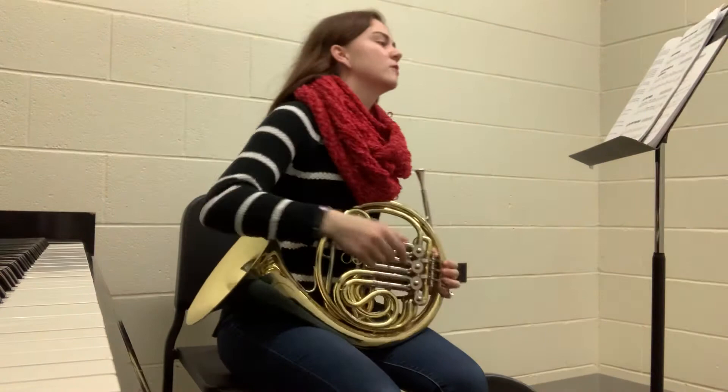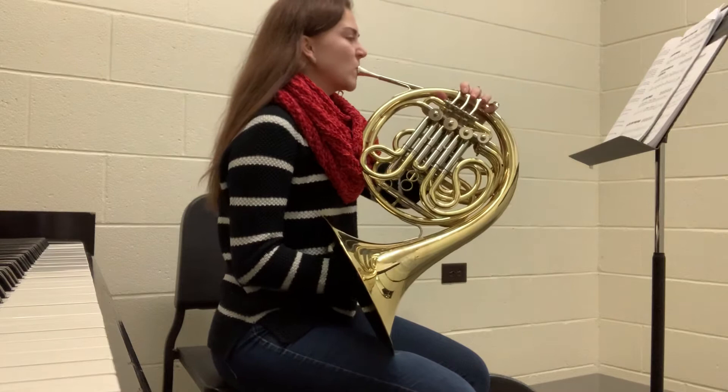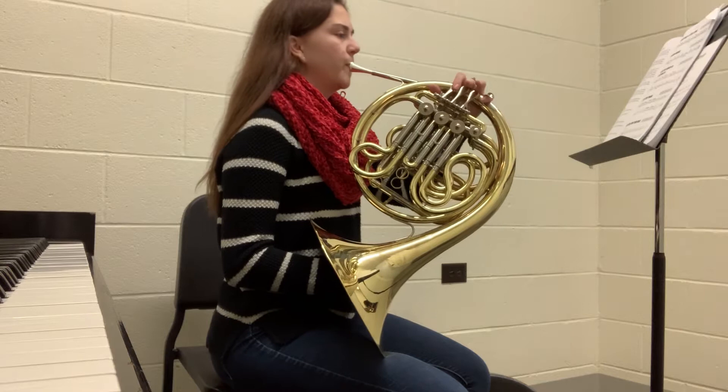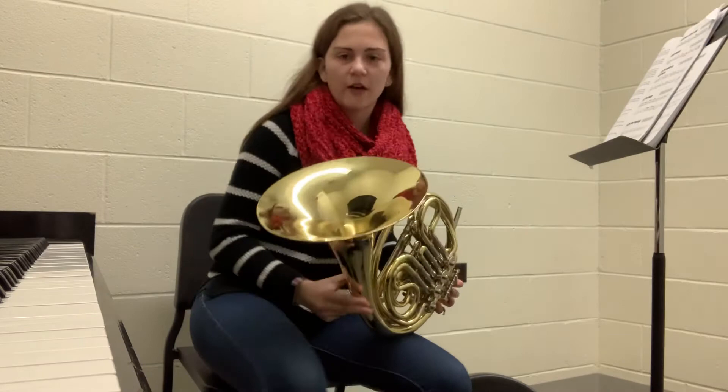This is London Bridge, and it starts on a horn pitch C, so that's going to be a concert pitch F. [Plays London Bridge] So that was London Bridge, and as you can tell, there's a little bit of popping in my sound when I was playing.